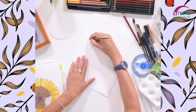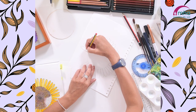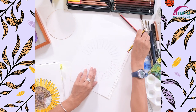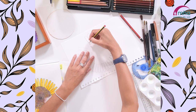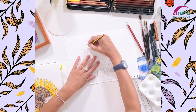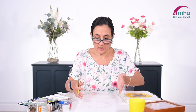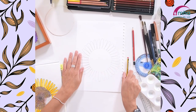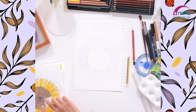Just a couple of moments more adding in these petals. And there we are — we've got the sunflower there. I like the way there's a little bit of movement in the petals, they're not all straight out, they're kind of slightly to one side as they would be. So we've got the basic shape and now we're going to start with the centre part.